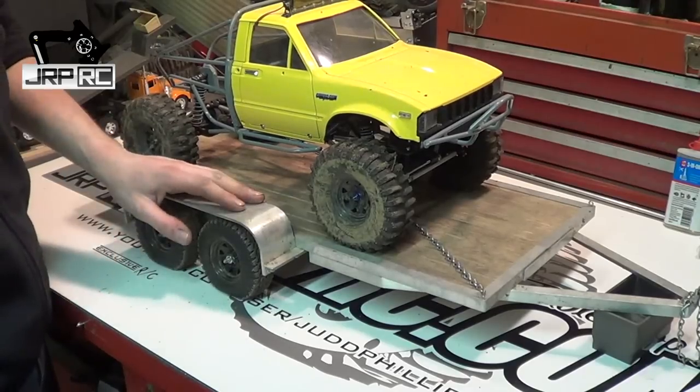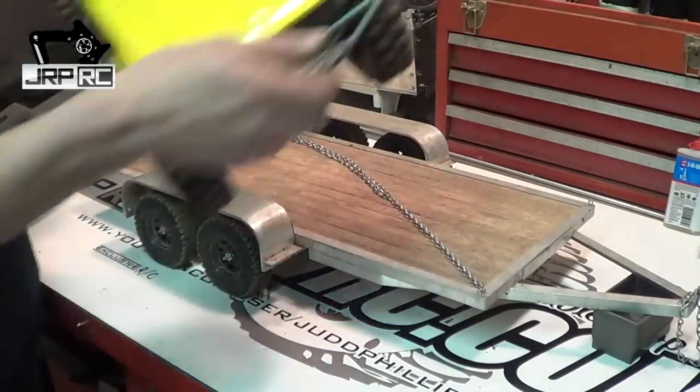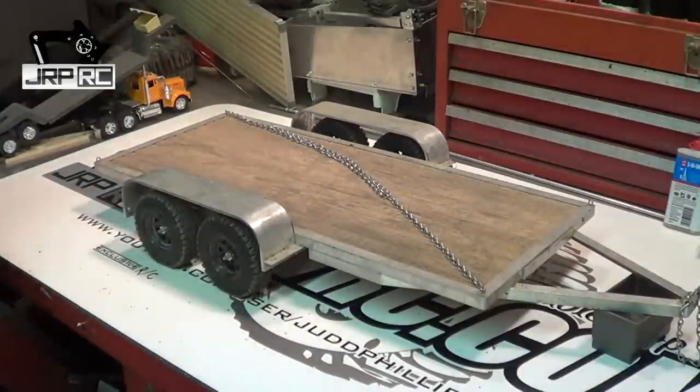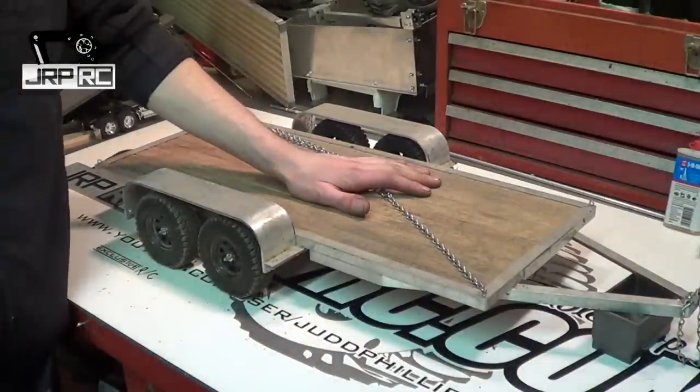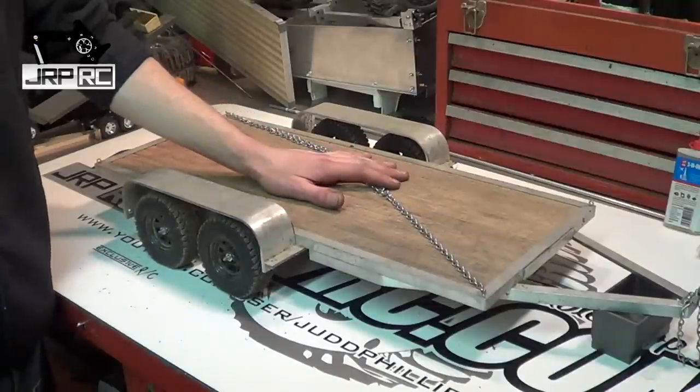Today's video is not about the yellow Toyota, it's about the car trailer. One video about this — in a later day, maybe tomorrow we'll see. This is my car trailer. I built this a little over a year ago.